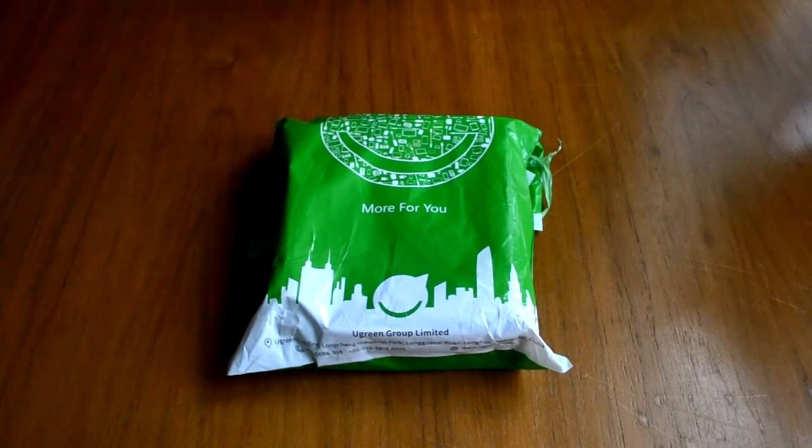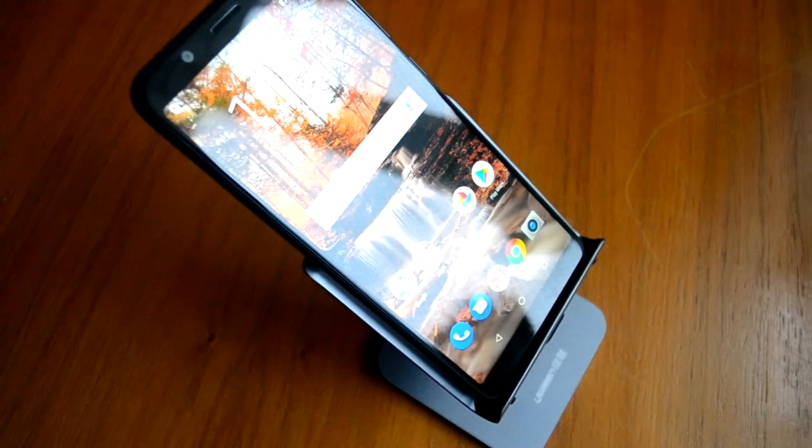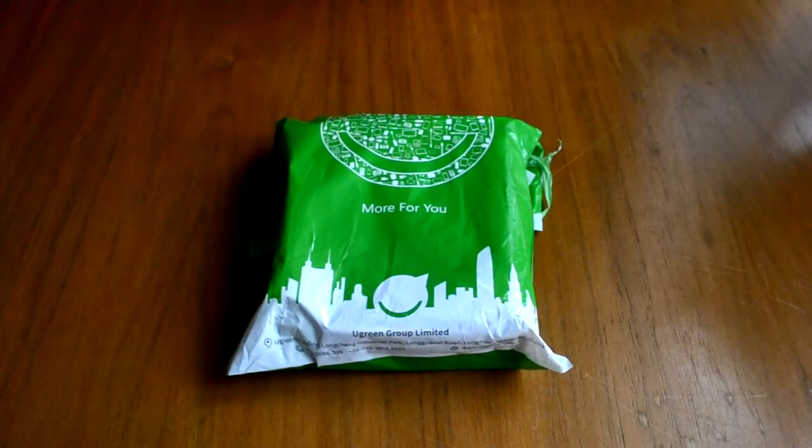Всем добрый день. Сегодня у нас на распаковке пришла посылка с подставкой для смартфона, чтобы он не валялся где ни попадя, ну и использовался непосредственно на ней, в том числе и для зарядки.